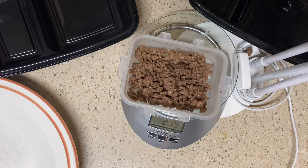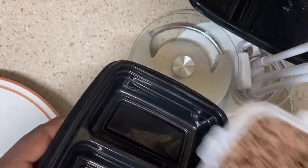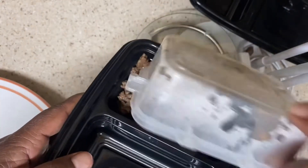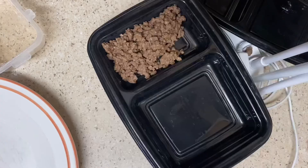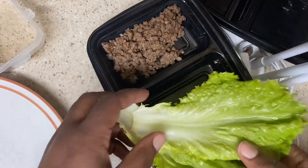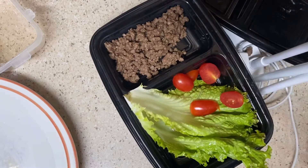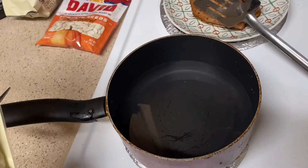I'm going to measure out about three ounces of the taco meat for the small section of my container to get my lunch together. Then to finish up lunch, I'm adding two leaves of lettuce and about four to five grape tomatoes.